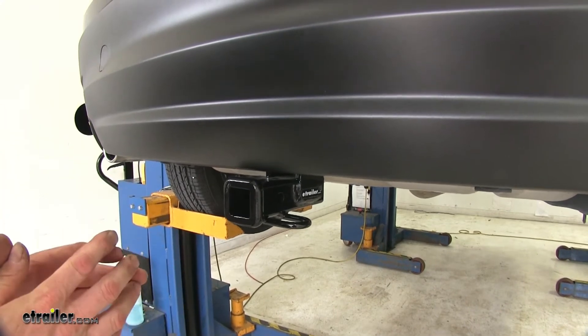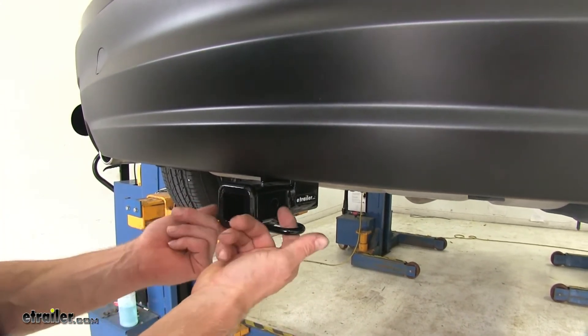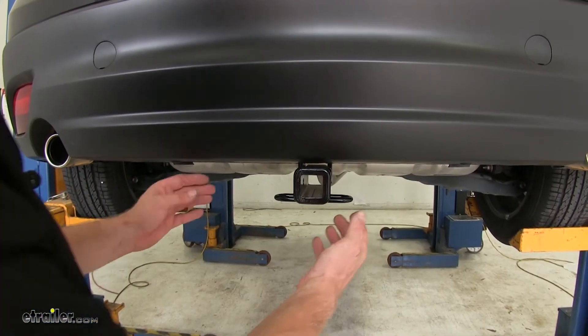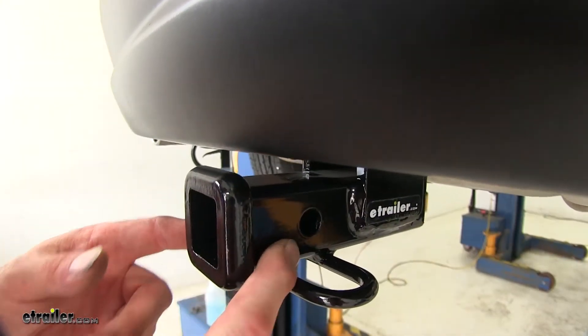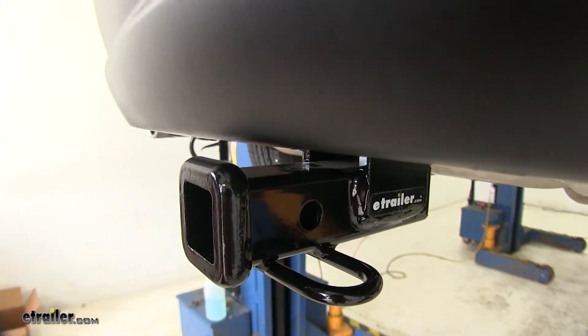As you can see, not much is showing on the hitch. All we have is our inch and a quarter opening right here and our safety chain loops. What's nice about this design is that the entire crossbar is actually hidden behind the bumper cover. On the side here is the hitch pin hole, and this uses a half-inch diameter hitch pin, which does come with the hitch.